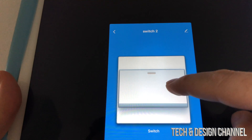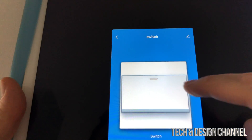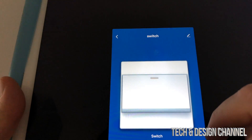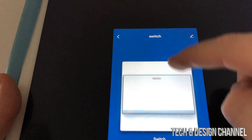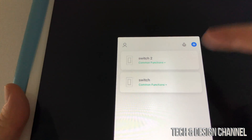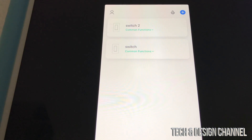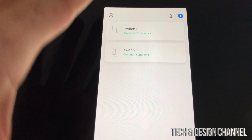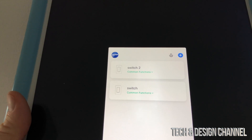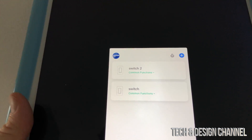We're pretty much done at this point. We added both devices and can click on them to turn them on or off. You can see it turning on and off — my other switch isn't visible because it's outdoors, but everything is working. The last step is to pair this with Google Home or Alexa, which we'll handle in the next step.